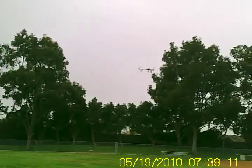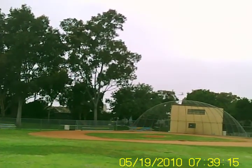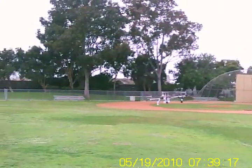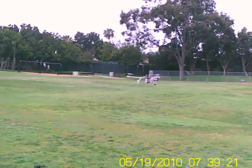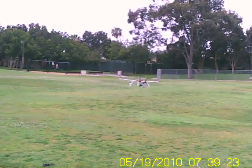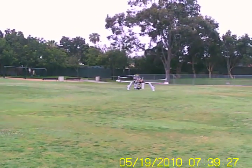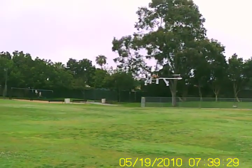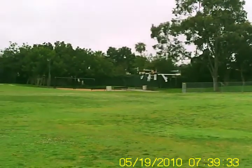She handles fairly nicely. Very responsive. The yaw is beautiful. It's a beautiful morning for testing too because there's very little wind — none at all actually. It's holding pretty steady.